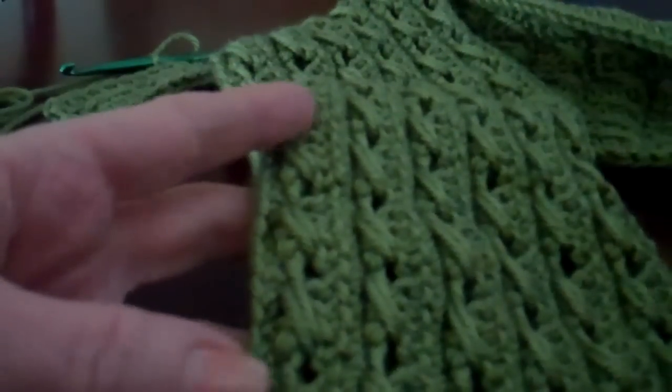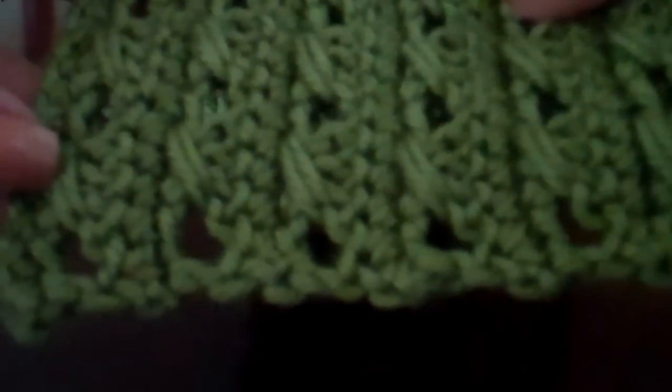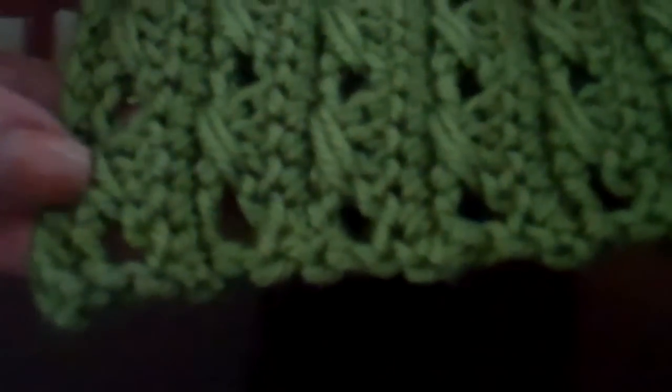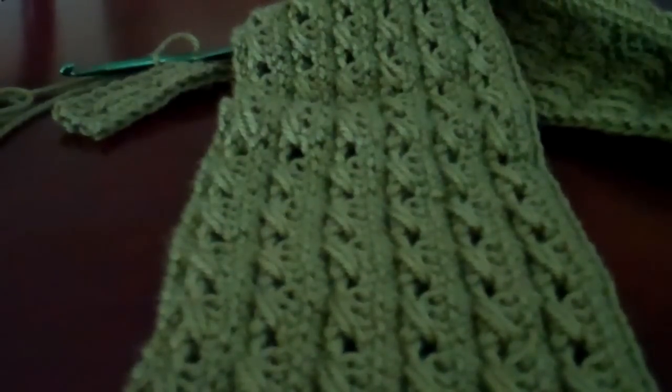At the edge of the scarf, because you're working the long way up and down, you'll have a nice finish on each long edge of the scarf. But on the short edge, I personally am just going to leave it that way — though you might want to add some tassels in these open spaces. Even as it is, I think it has a nice edge to it. If you would like this free pattern for this scarf, just go to SimpleAndSensational.com — that's free patterns at SimpleAndSensational.com.